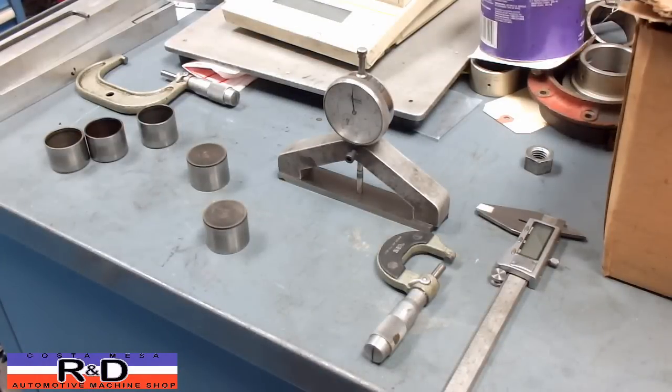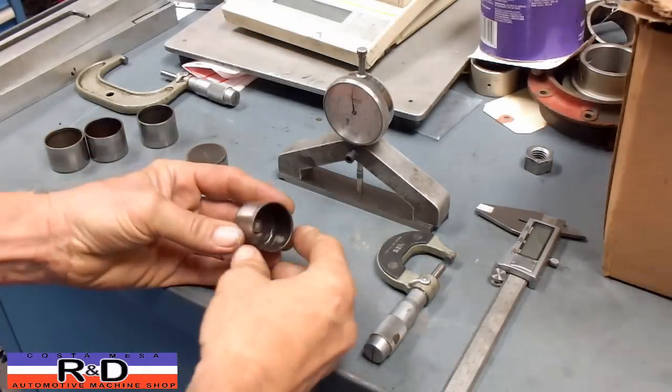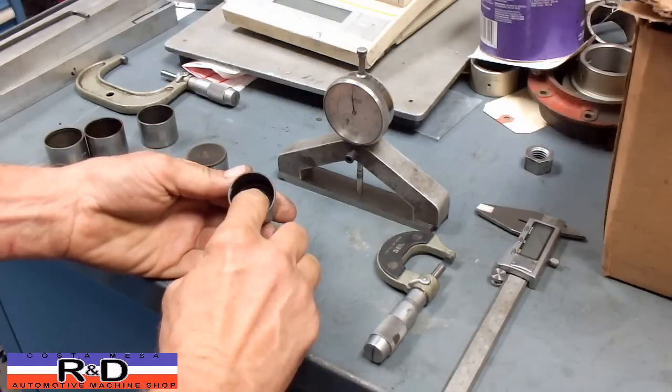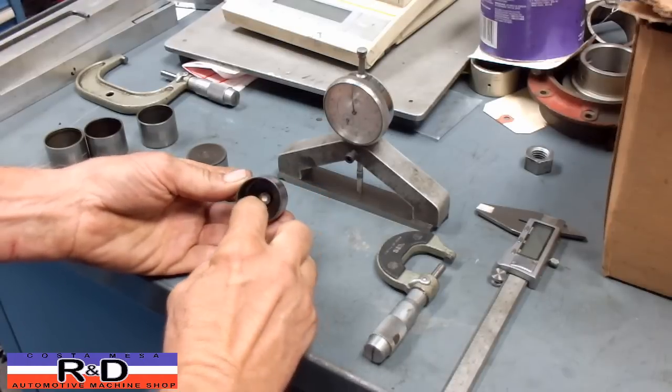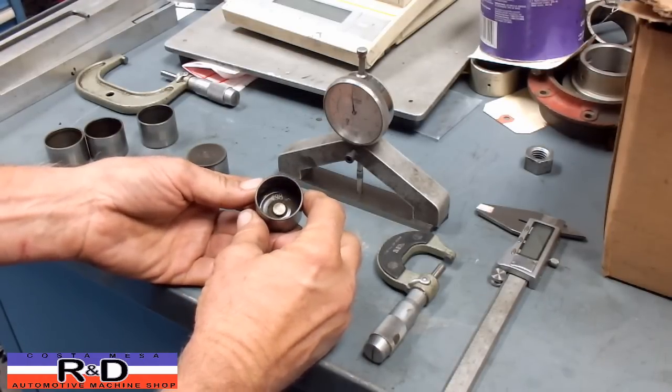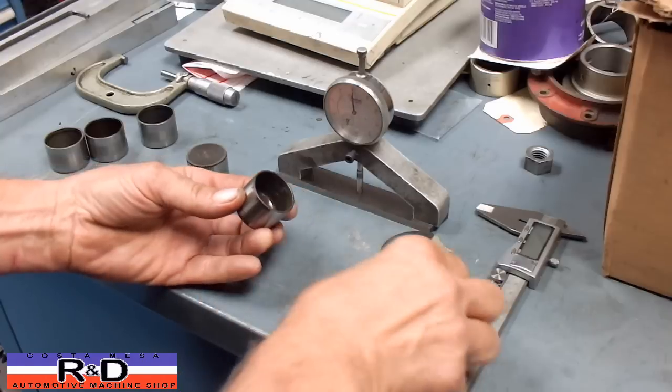Hi, it's John Kirstomace R&D. Today we're going to show you a quick way to find out the measurement of these one-piece buckets. Most of the time you're going to have a dimension inside, but you can get wear on this little pad down in the bottom. And when that happens, you have to have some way to measure them.